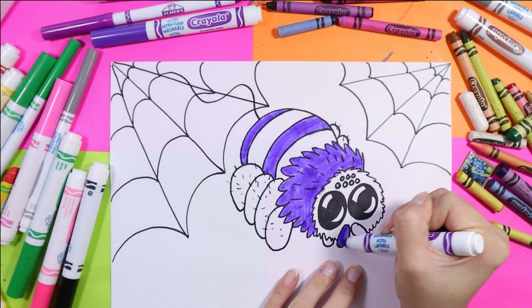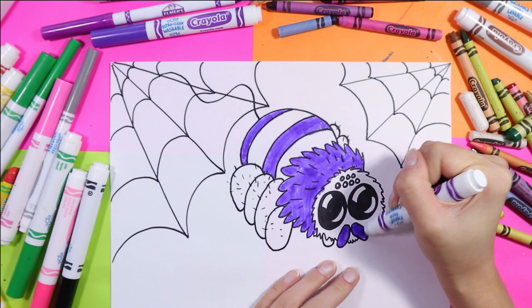I'm also going to color these with the purple — that'll make it look super cute.